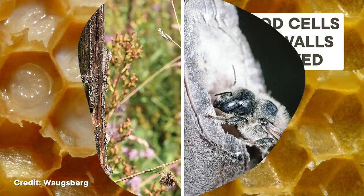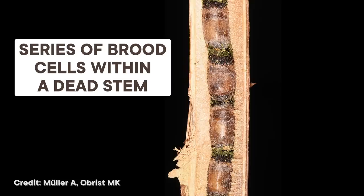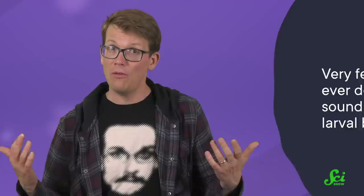Scientists in Switzerland studying the solitary bee species Hoplitis tridentata were surprised to hear faint drumming sounds coming from brood cells within the stems of certain plants. Adult female bees make these nests by chewing into the stems of a variety of plants like thistle, mugwort, and wormwood. There, they will lay up to a few dozen eggs and leave some food for when they hatch.